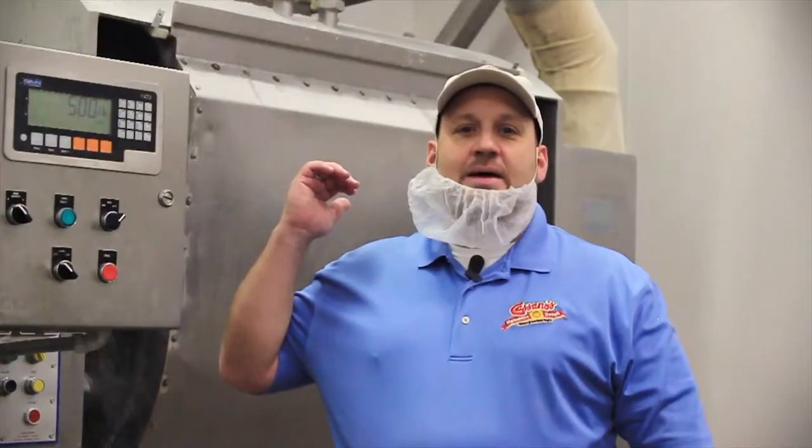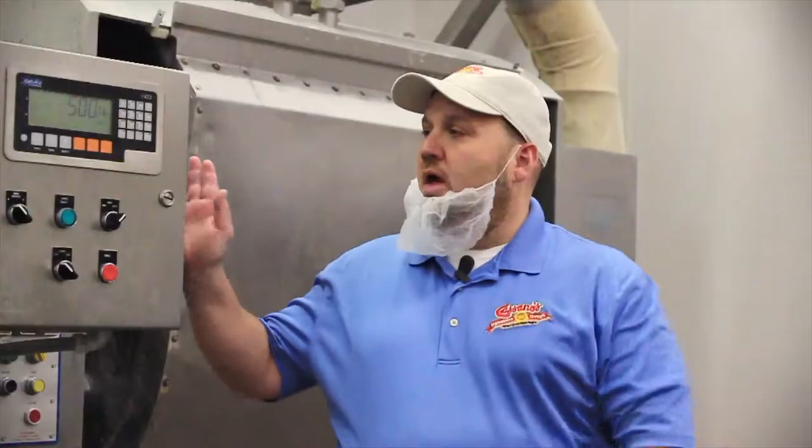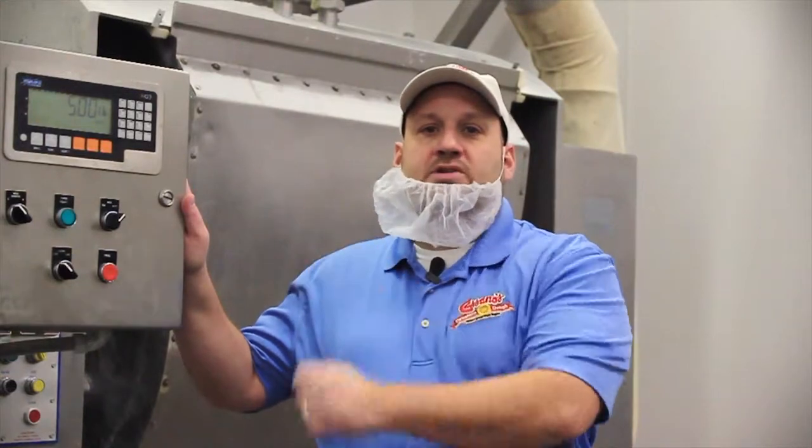Behind me I have a thousand pound mixer. We have the capability of mixing 8,000 pounds of dough an hour. We have an automatic silo system, as you saw, and this panel will control how much flour will actually be blown into the mixes.